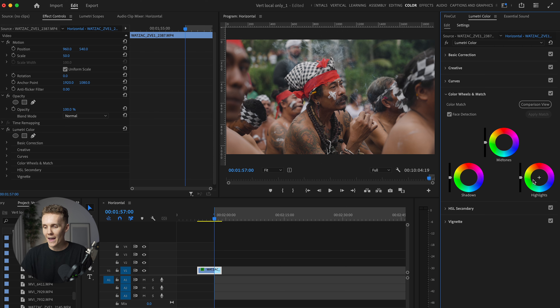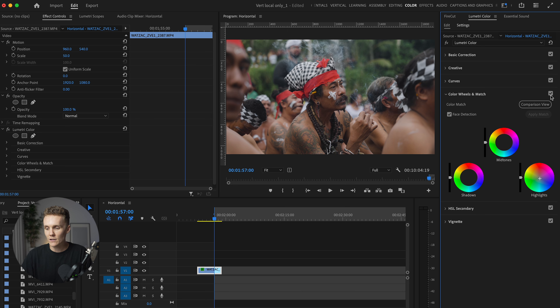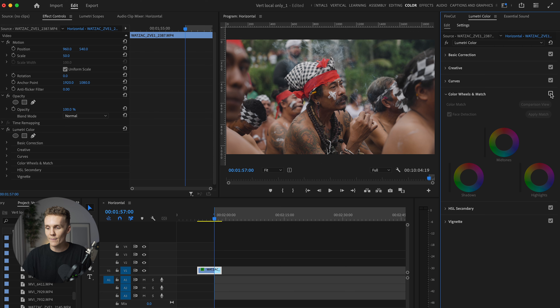Now let's dive into the color wheels and match. Earlier in the video when I was trying to make things a little cooler, I said we can leave this for the color wheels. So what I want to do is make this smoke a little bit bluer and make the white parts on the headdresses a little bit bluer, which will also affect any other part of the image that is quite bright. The way I'm going to do that is by coming into highlights and just adding some blue. Just from doing that, we've made this impact on our shot. These tiny little changes are the ones that add up and really compound over time and actually make the color grade what it is.